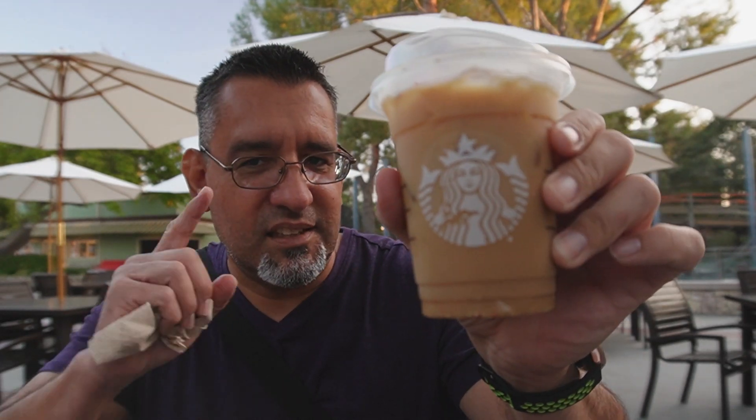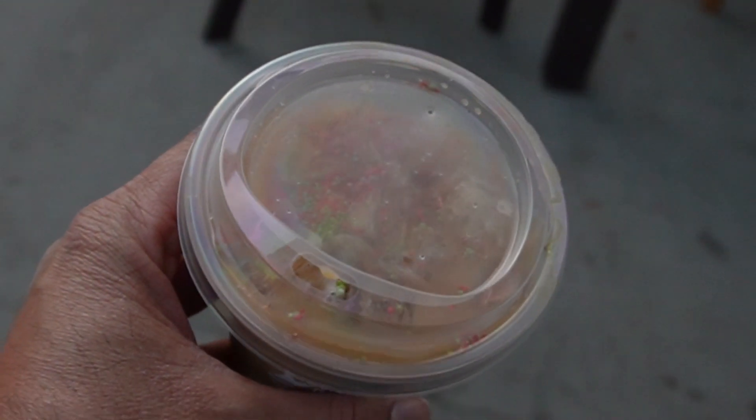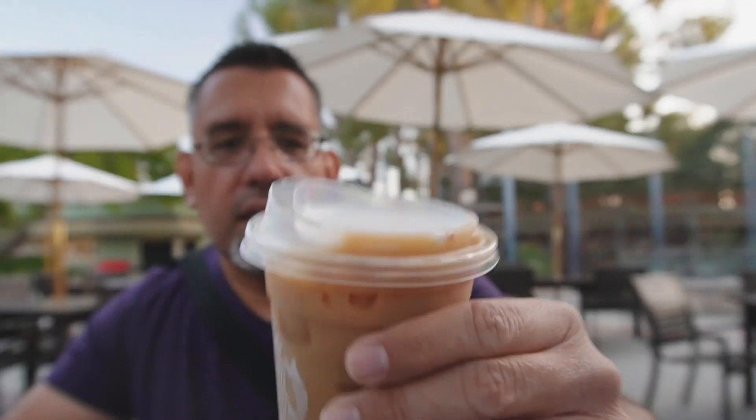Welcome everyone, this is Quentin from Wicked Journey and today we are at Starbucks at Knott's Berry Farm to try out their new Starbucks iced sugar cookie almond milk latte — a mouthful of words for one little tiny drink. It's got nice color, good consistency, and they put little colored sprinkles in there. I did pre-mix the coffee because if you don't mix it, you're not getting all the flavors and the coffee winds up tasting flat. Let's go and try it.